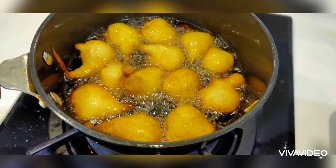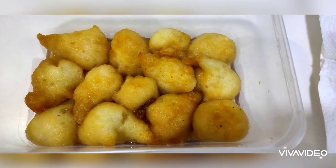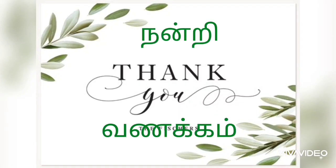If you like and share, comment with the 3 ingredients. You will be happy. If you like and share the ingredients.